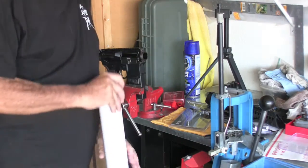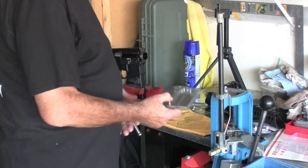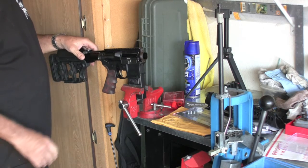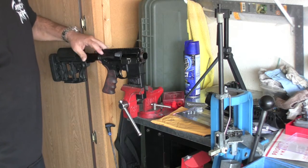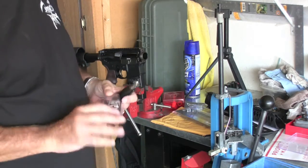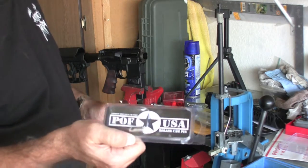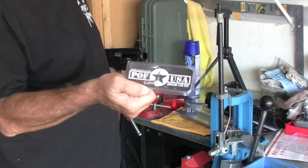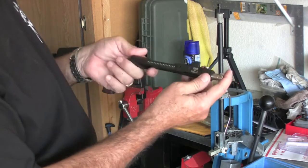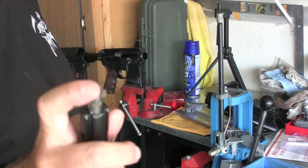Today is kind of a happy day — I've got some new stuff that came in. First, I've got a BCM Mod 3 Gunfighter charging handle. I chose that one because it had the biggest latch on it — my clumsy hands, I need every assistance I can get. I also ordered a few of these POF MP3 treated roller cam pins. They're going in all of my bolt carriers from now on. I really believe in these things, they work. This one is an Adams Arms bolt carrier with a nickel boron 6.8 bolt in it and a POF roller cam.